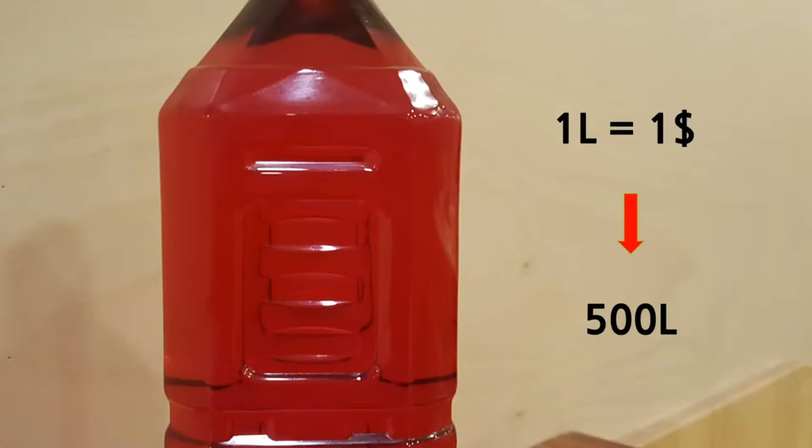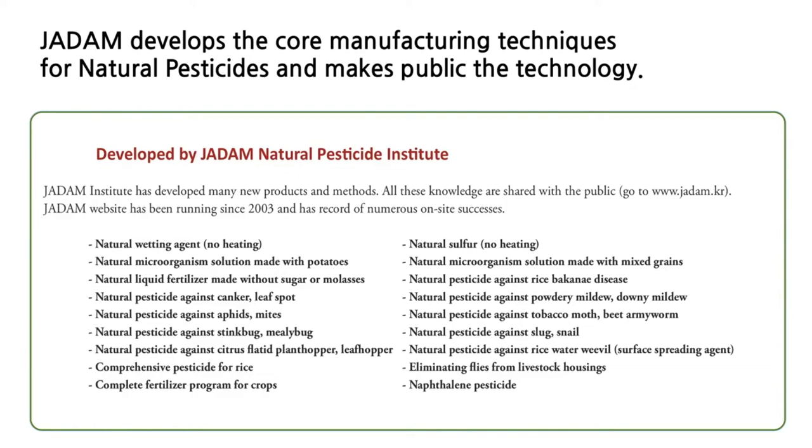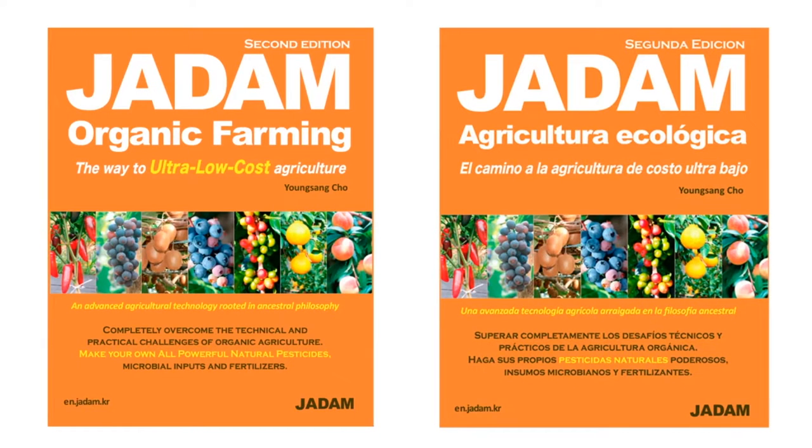It can be a little dark but that doesn't mean you have failed. The cost of making 1 litre is only 60 cents, which is very affordable compared to ordinary finished products. One litre can be diluted in 500 litres of water for use as a natural pesticide or fungicide.